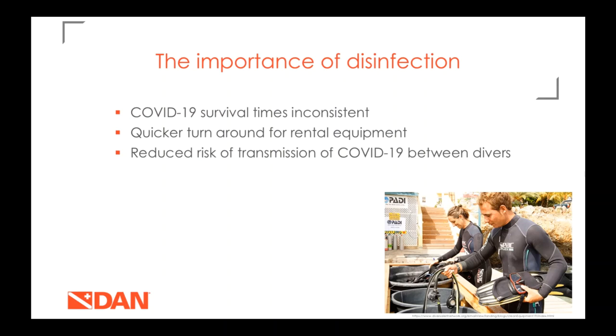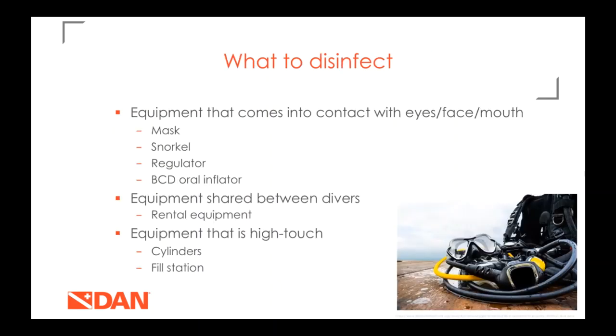Disinfection is important because we don't really know how long the virus will survive on our scuba equipment. It also gives us a quicker turnaround for rental equipment and reduces the risk of COVID-19 transmission between divers. What should we disinfect? Definitely any rental equipment that comes into contact with eyes, face, and mouth — including masks, snorkels, regulators, and BCD oral inflators. Any shared equipment and high-touch surfaces like cylinder hand wheels and fill station knobs should also be disinfected.